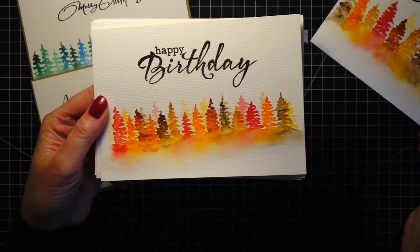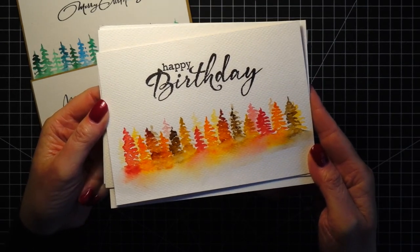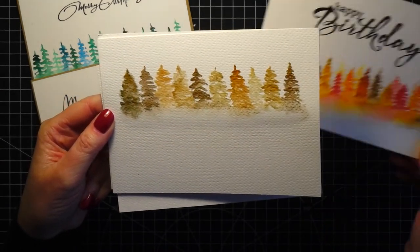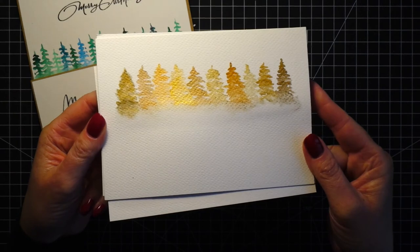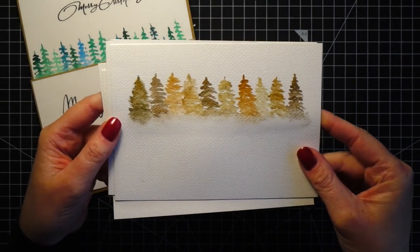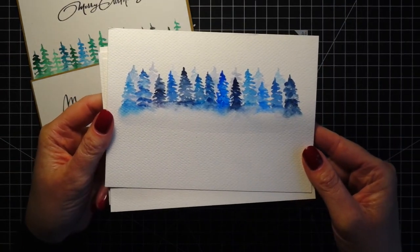Here I used reds, oranges, and browns — quite autumnal — and this one is a birthday card. This color combination is probably one of my favorites because I just love autumn. For the next example I used golden watercolors, and I think especially this one looks quite Christmassy. Then I used different shades of blues, which looks very wintry.